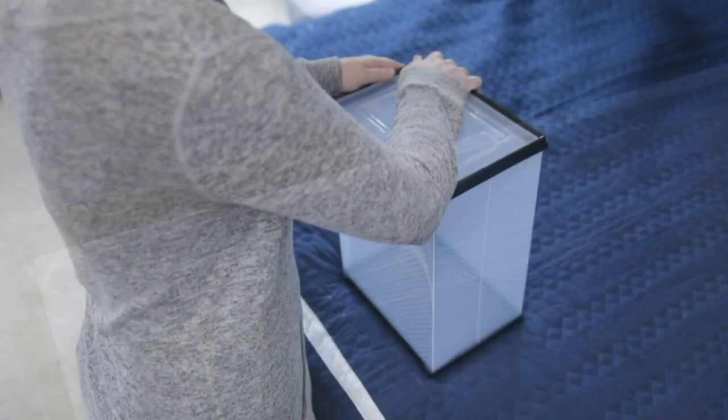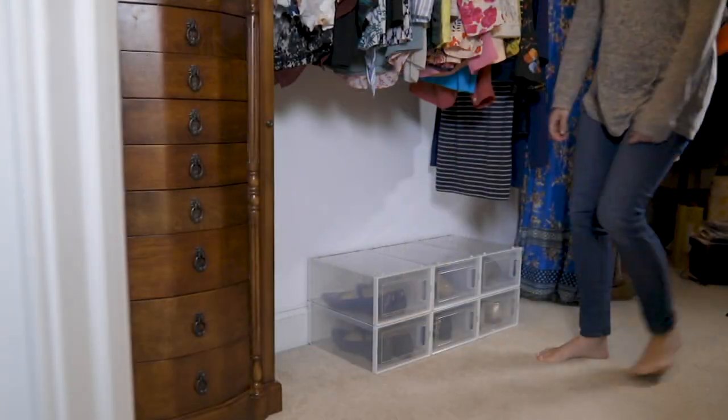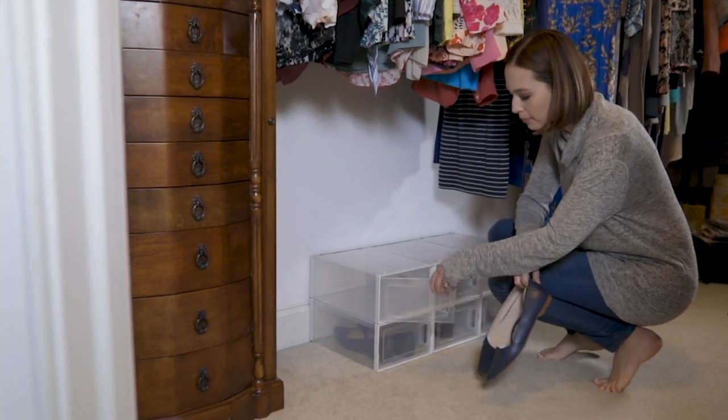How many times have you been able to find the right shoe but can't find the left — vice versa — or your shoes are getting messed up and squished? This is a great organizational kit for you, where you're going to have a set of six.